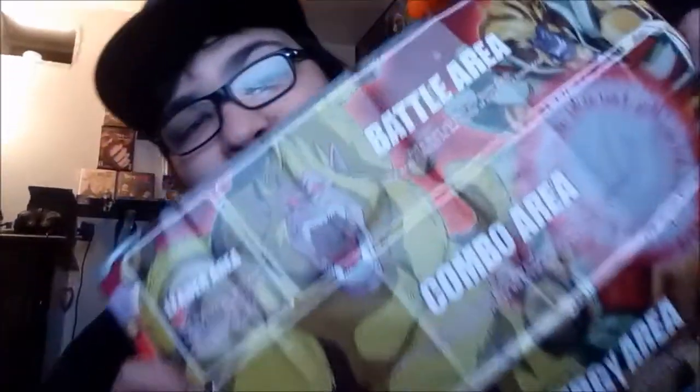Even this is all tight — look at this, it even has the rules so I can read up on it and learn how to play. Here is the battle arena — we got Oozaru in this bitch, look at that! That's tight. And then we got this — this is the play manual.